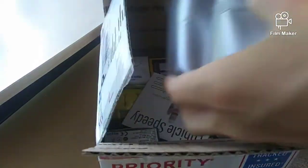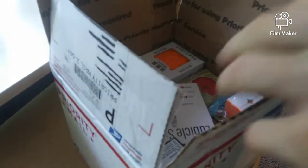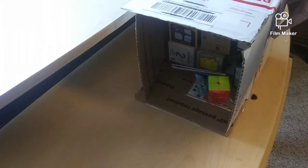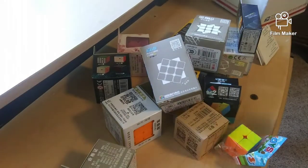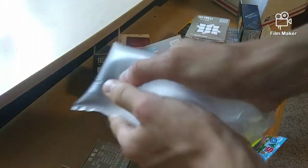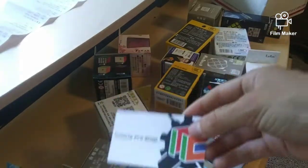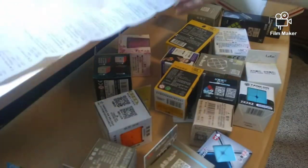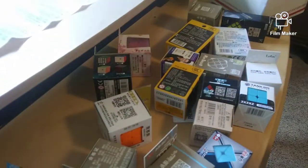Alright, so there's a lot of bubble wrap in here, it's all taped up. Let's just dump all these out — things are falling everywhere. I'll pick those up and get right back to you. Here's the Cubicle business card, it looks nice, and then this really long receipt that I can't fit in frame. Let's just get right into the cubes.